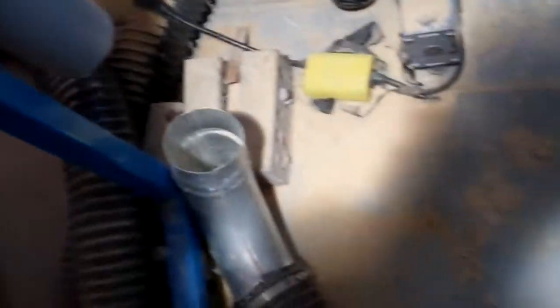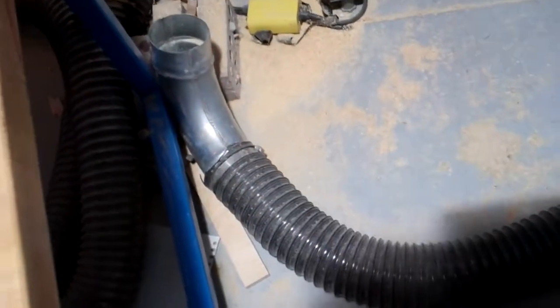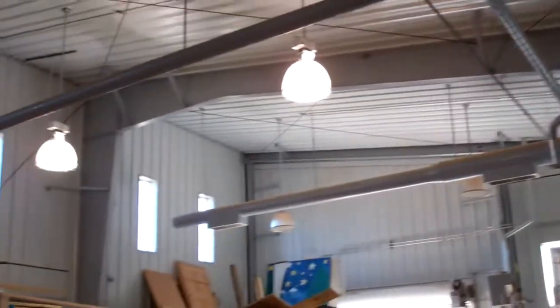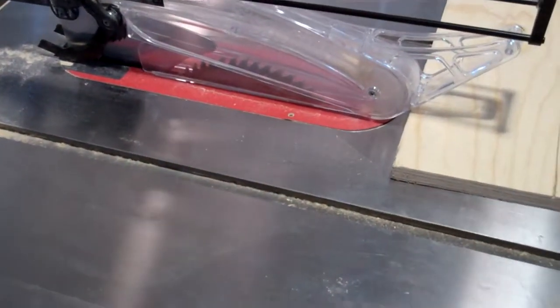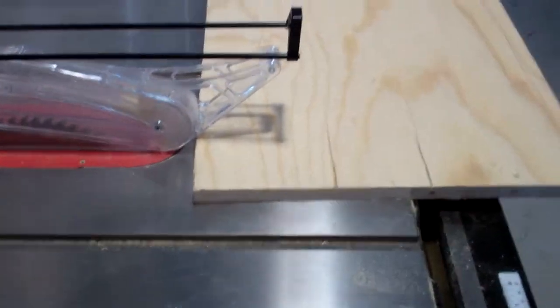Geez, a whole crapload fell out. I'm going to hate to see that whole thing out there. I wonder how much sawdust the saw has in it. You gotta sand it down a bit.